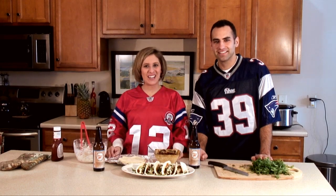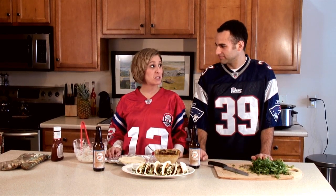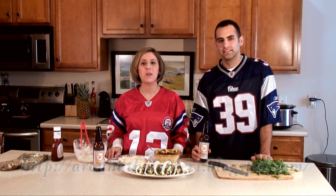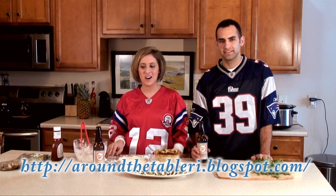Thanks so much everyone for joining us. Hope you enjoyed our taco recipe today and that you try it at your next big football party. For any more questions feel free to visit my blog at aroundthetableri.blogspot.com. Cheers!